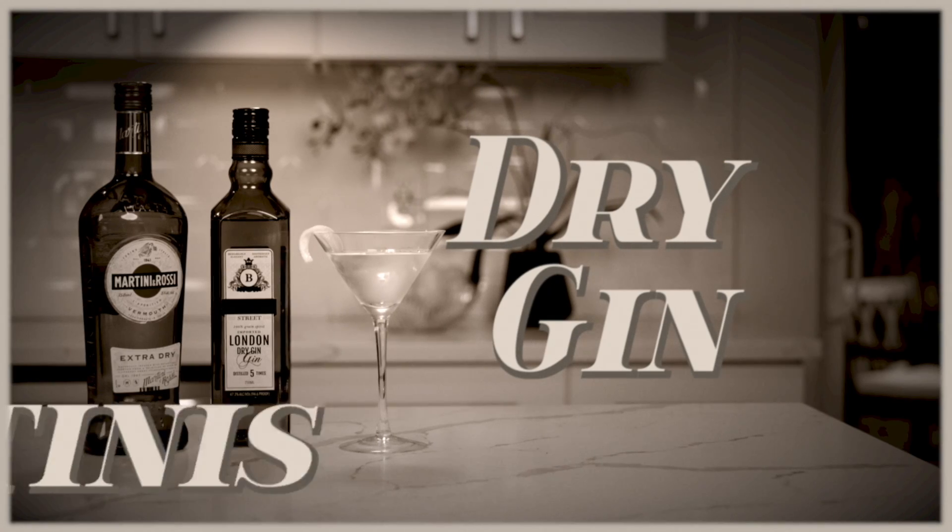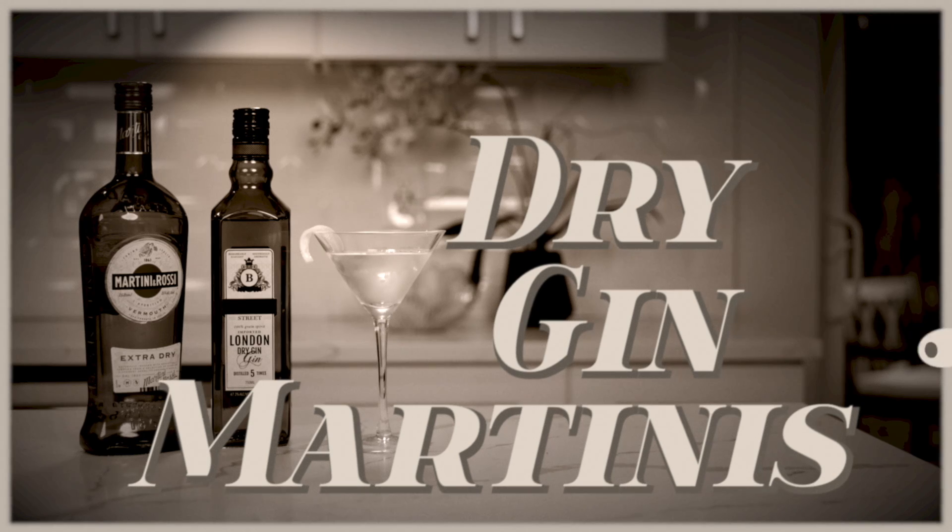It's dry January. In my house that only means one thing — it's time for dry gin martinis. Hi, I'm Faith with ABC Fine Wine and Spirits, and I'm going to answer all your pressing martini questions and teach you how to make a dry gin martini.